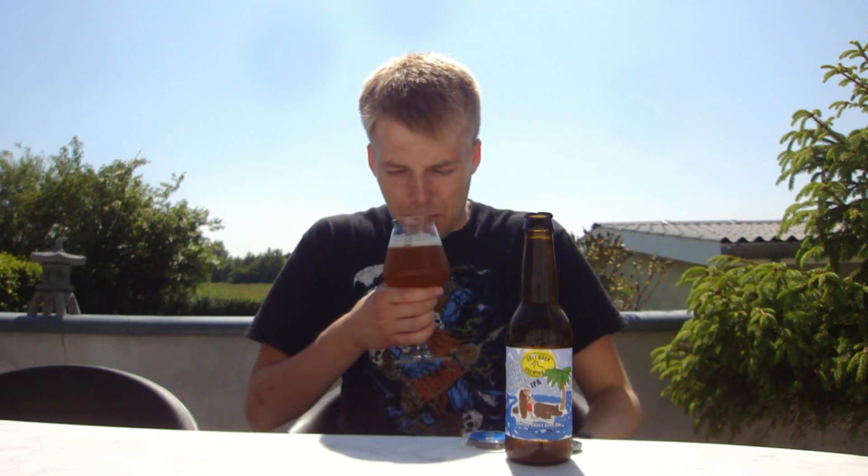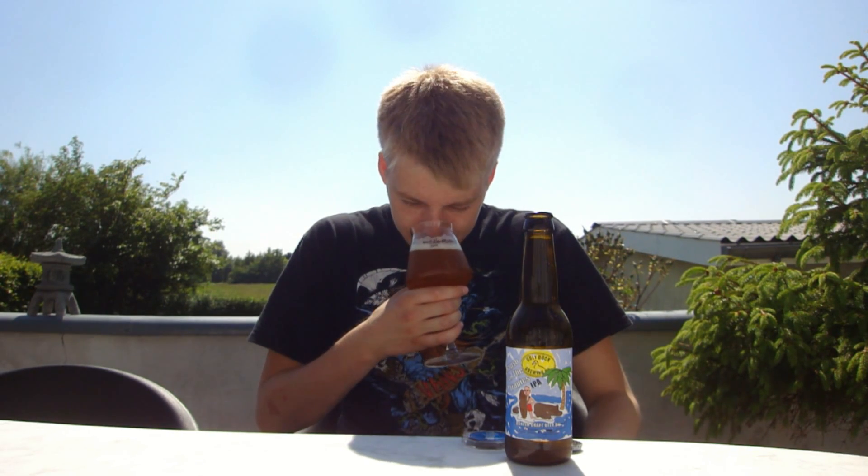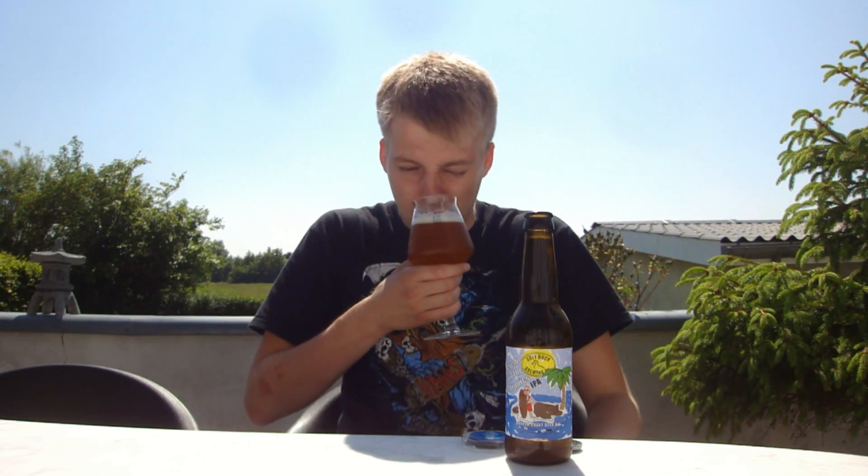The Citra really shines through with the tropical fruit notes along with the Sorachi Ace. The Sorachi Ace combined with the Citra works really well — that kind of fresh, lemongrassy, spicy, slightly minty aroma along with the tropical fruit notes of the Citra works really well. This is making my mouth water — let's give it a taste.